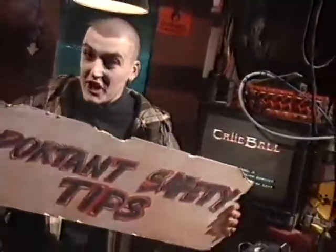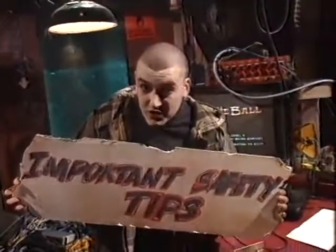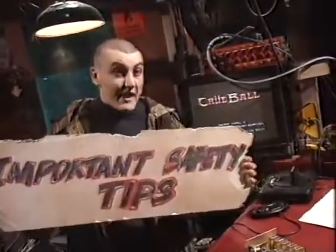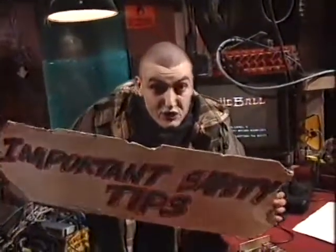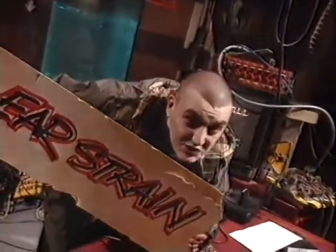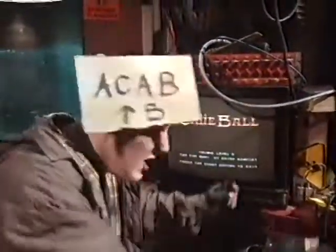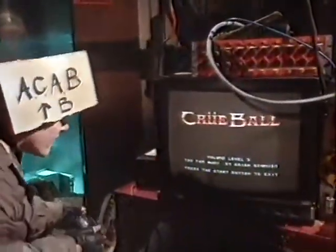Hello, Slimy Furtlers. Today, important safety tips. First, sound levels while you're playing. It's very important you don't have your TV turned down too low while you're playing, otherwise you might get ear-strained. I can demonstrate this most clearly with my first cheat, which is a level skip for Crew Ball on the Mega Drive.